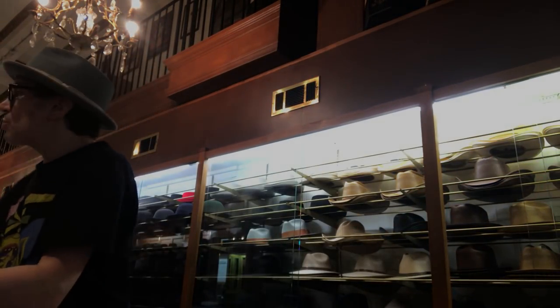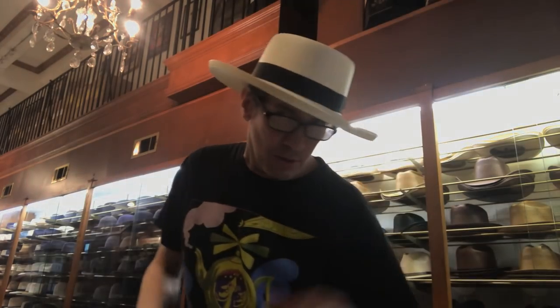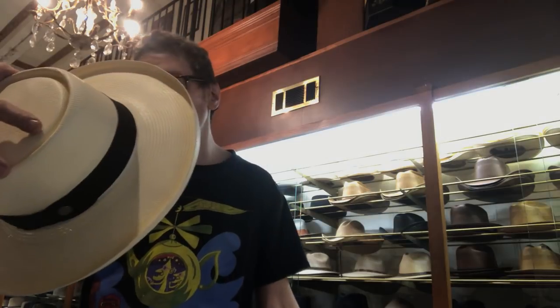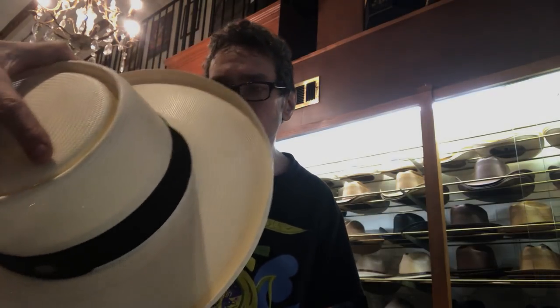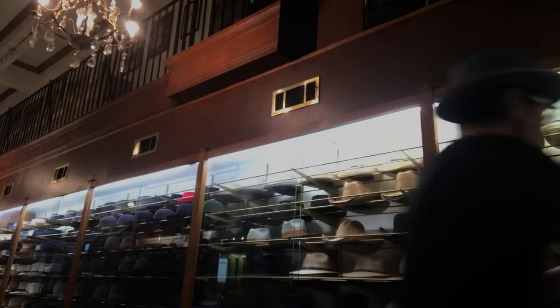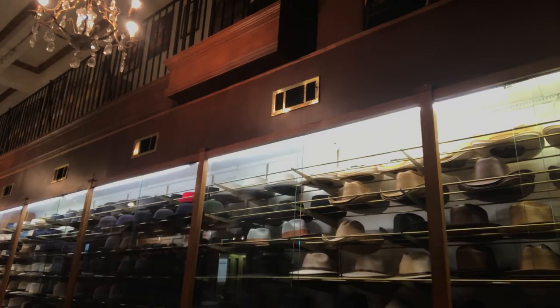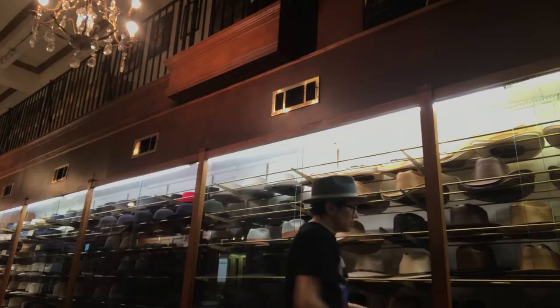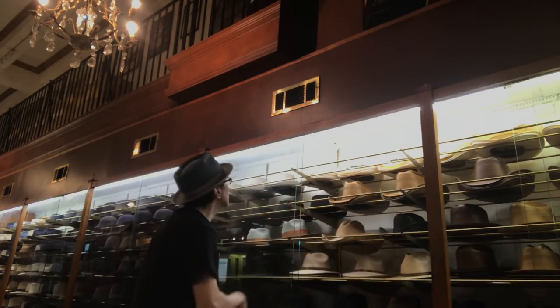Now they've got kind of a plantation flat brim thing too — somewhat of a Colonel Sanders, a mint julep, Southern gentleman kind of thing. This is shantung, so it's very, very strong. Plus, inexpensive at $125 — a little bit less than Panama. This is made in the USA, unlike Panama which is woven in Ecuador, generally put together and shaped into a hat in the United States.